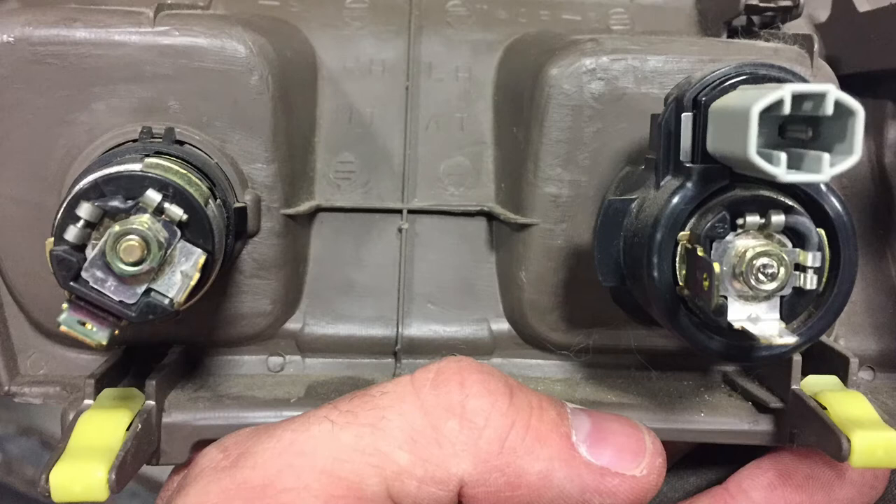That being said, I did this repair — quote repair — with the intent that I would no longer put large amp draws across this particular outlet, and I would use fuses downstream until the point at which I tear the thing apart and install another fuse upstream. Anyway, here's how you can do it.